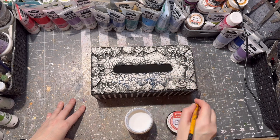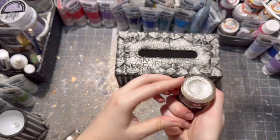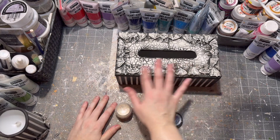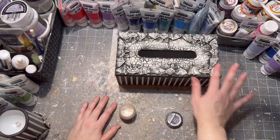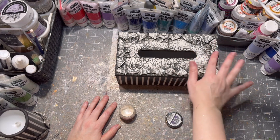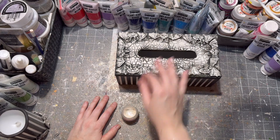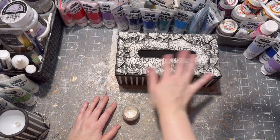After the varnish was applied, I let the whole thing dry. The last step was to add a little bit of wax on top of my tissue holder — and technically that's it! My tissue holder is all finished and done; the only thing it needs is some tissues inside.